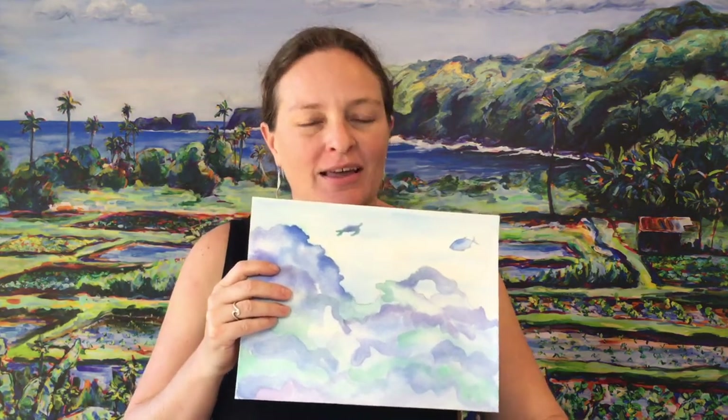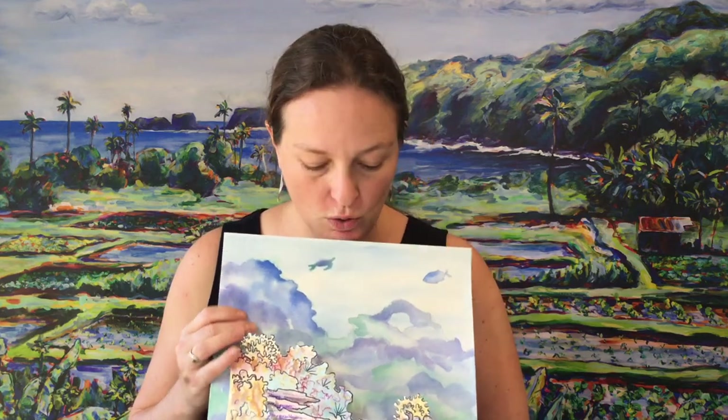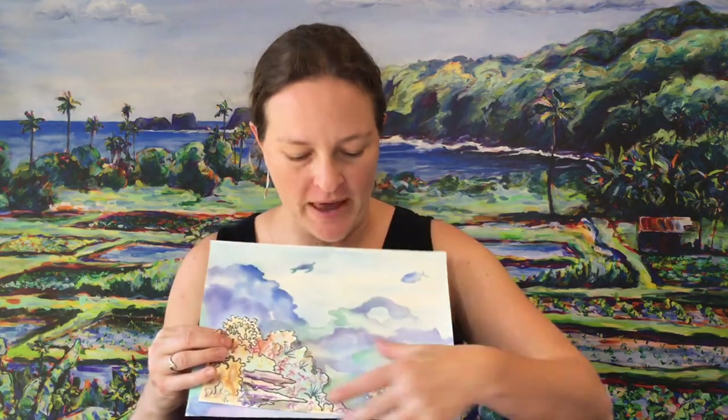Hello artists, Miss Maggie here. This week we are going to continue our underwater adventure and add to our background — we are going to add a middle ground, some coral reefs and animals that live in and around them to our middle ground, and these parts that are closer up. So what are the supplies that you're going to need this week?